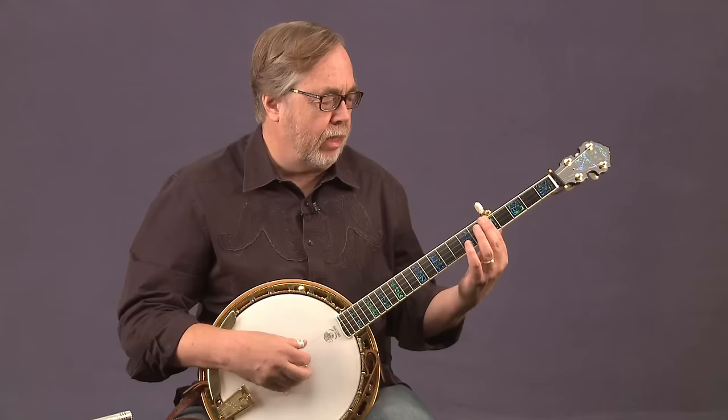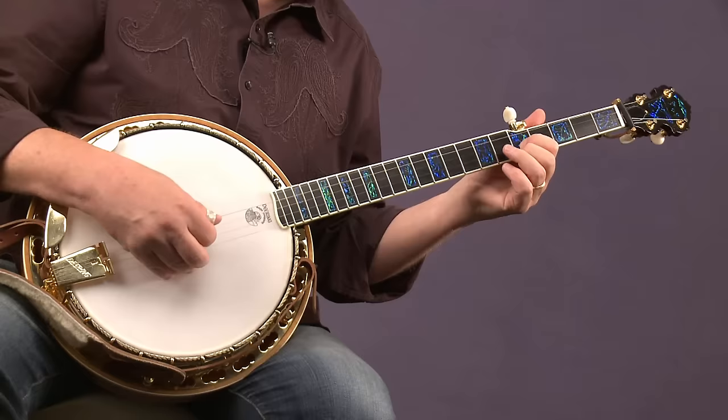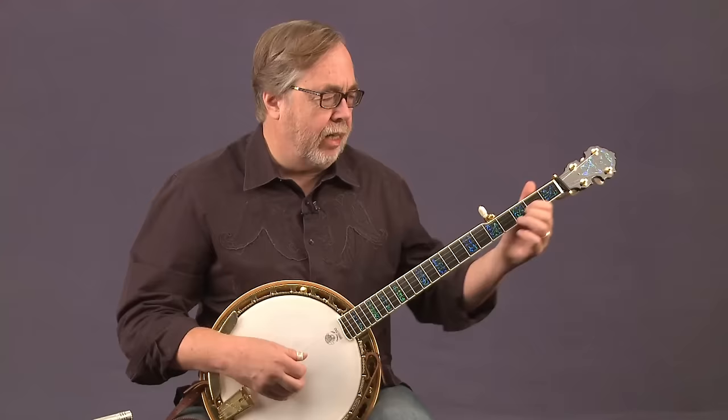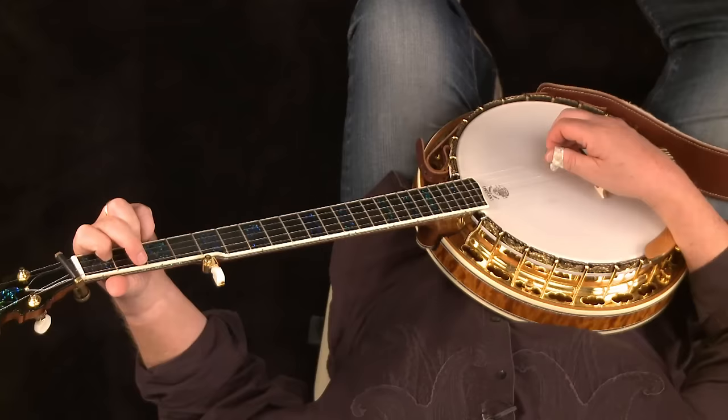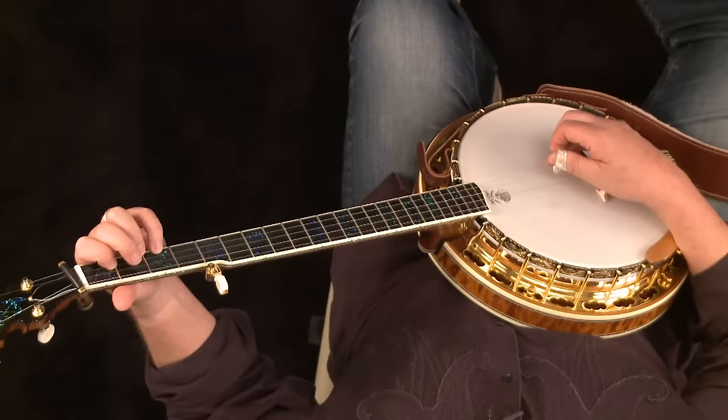Rather than pressing down all four strings at the fifth fret with the index finger, we're just going to take two strings out of that position — the first and second strings. We're going to use the middle finger on the fifth fret of the first string and the index on the fifth fret of the second. As you remember, down here you have the C chord and then you play part of the F chord by adding the pinky on the third fret of the first string.